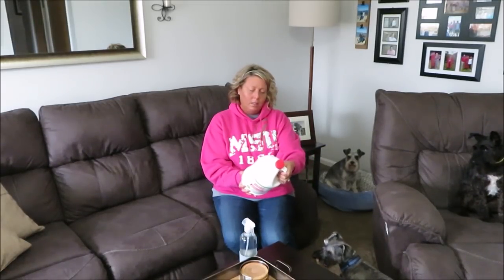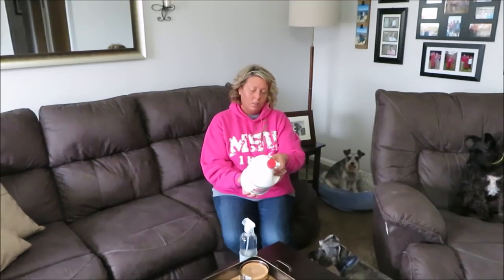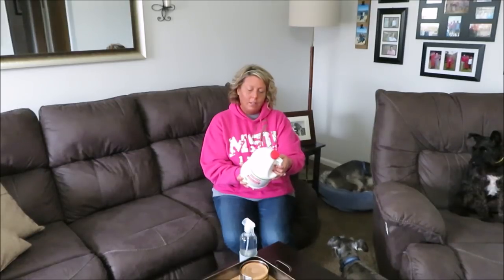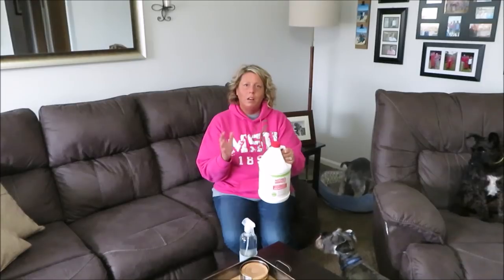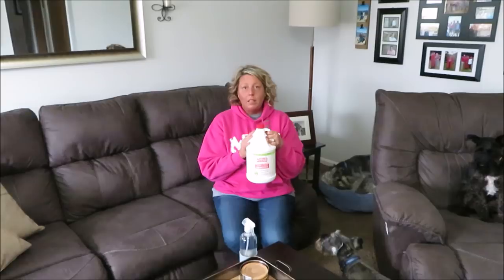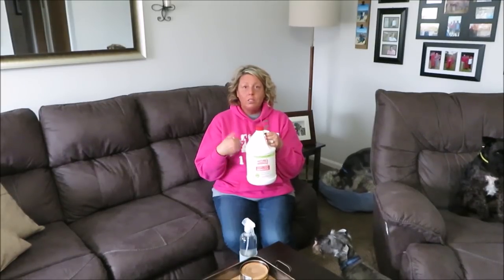This has a natural enzyme in it that helps kill the smell. It says it works to eliminate stains and odors caused by puppies and dogs. So there's a natural enzyme in it that helps kill the smell and all that. This stuff works great — that's what I do to clean up messes. Hopefully this video helps you. If you have any other questions, leave them in the comments below and we'll see you guys later, bye!